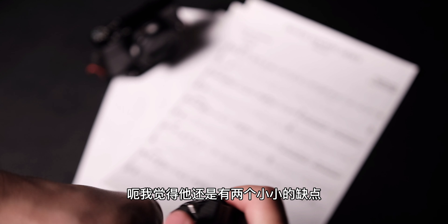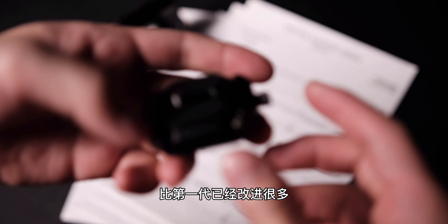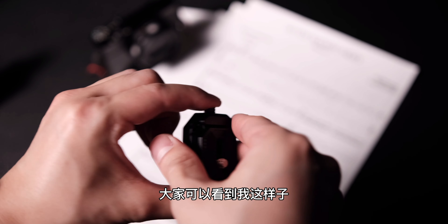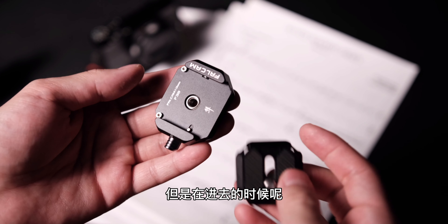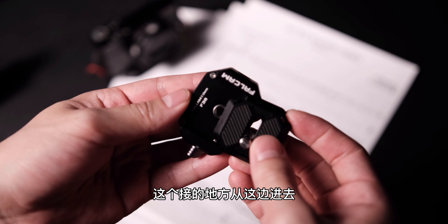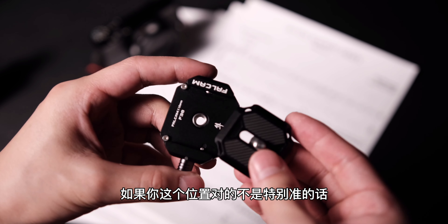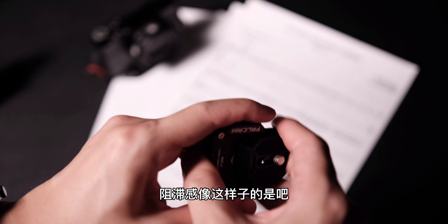I think it might be two small pieces. The first one — compared to the first generation, it has already improved a lot in terms of smoothness. As you can see, when I pull it out like this, it's quite smooth. But when putting it back in, I can only go in from the connecting point on this side, and sometimes if your position isn't quite right, there's a slight resistance like this.